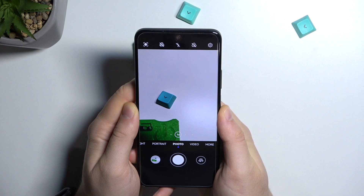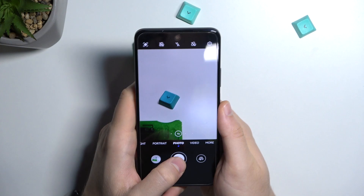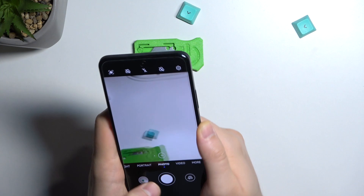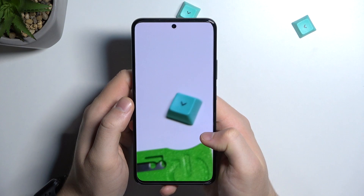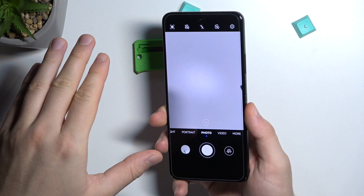One more important thing — you have to hold your phone steady. This phone doesn't support optical image stabilization, so the hardware cannot help you when you shake the phone. Hold it steady and then press the button to take the photo. If your hands are shaking, the photo will be blurry. But the one taken steady looks definitely better.